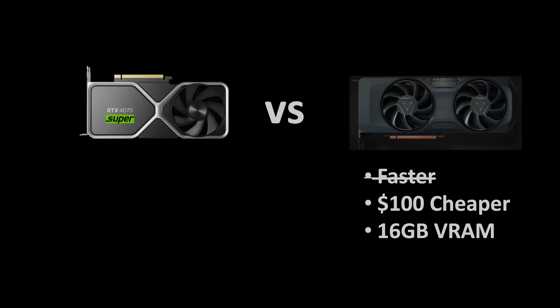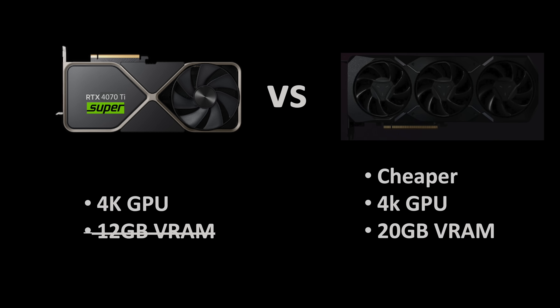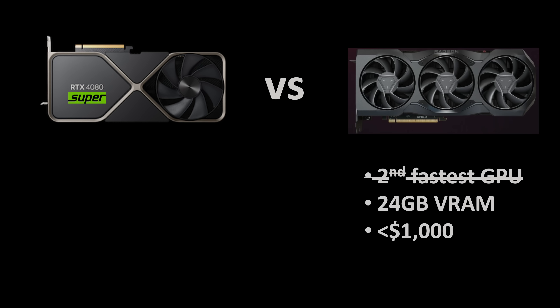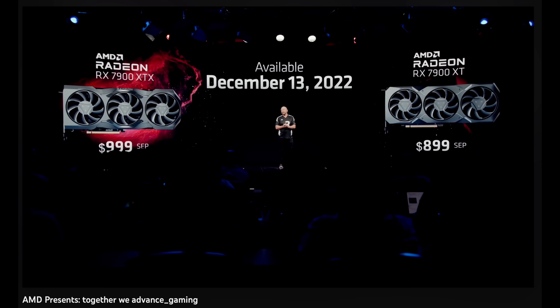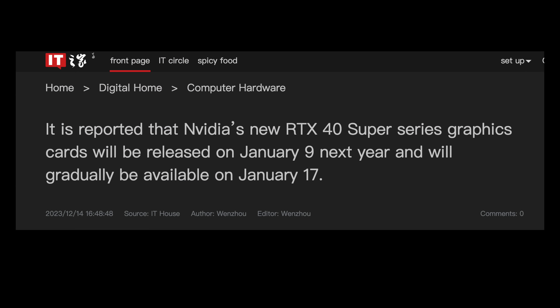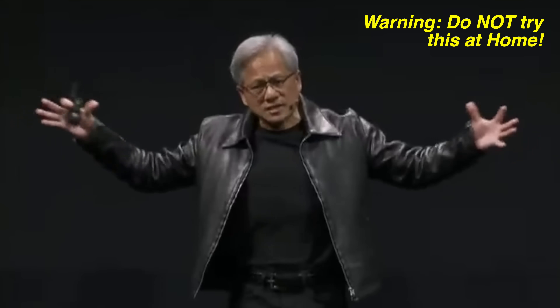But after the Super Refresh, that strong argument for AMD really weakens. Comparing the 4070 Super to the 7800 XT, the 4070 Super is almost a 4070 Ti for $599. Comparing the 4070 Ti Super to the 7900 XT, the 4070 Ti Super is faster, has more features for the same money, and now has enough VRAM. Comparing the 4080 Super to the 7900 XTX, the 4080 Super is now the second fastest GPU in the world with more features for more money. What will reviewers say? Will AMD have any clear victories? If the 4080 Super is priced at $999, it will be a clear signal that Jensen intends to deliver the death blow to AMD's GPU lineup above $500.